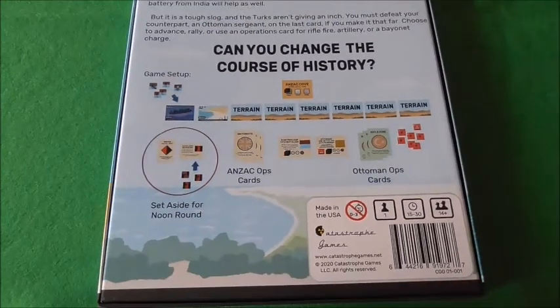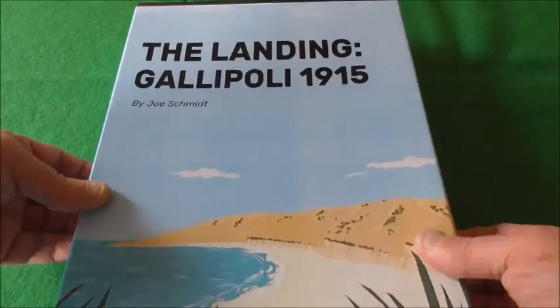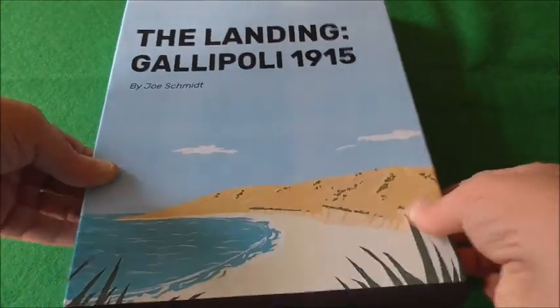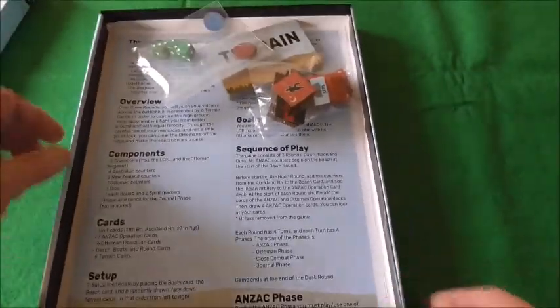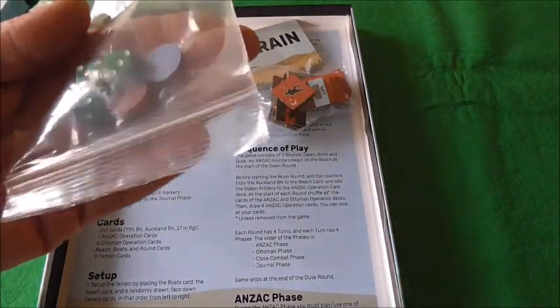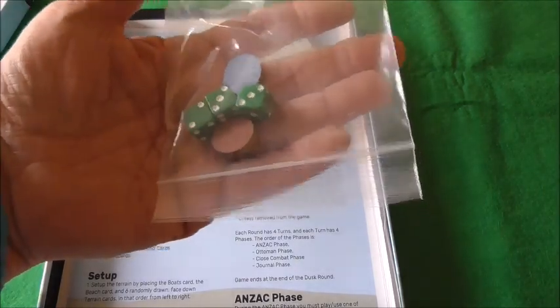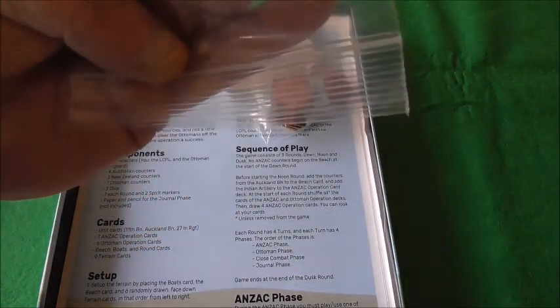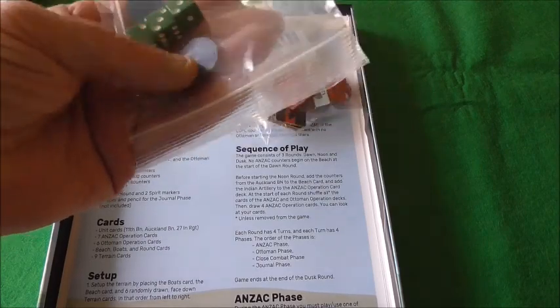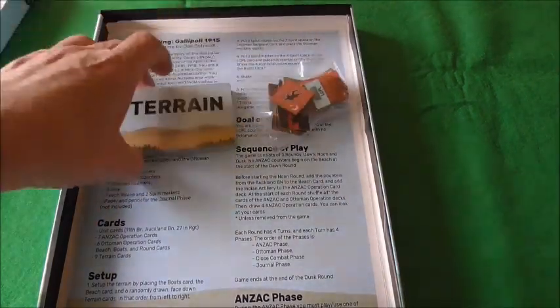Let me come out a bit and we'll take the lid off this box. It is only a thin, inch-thick box. Inside we have three green dice, a blue and a maroon coloured die, and there's two counter sheets. We'll come to the counters in a minute.